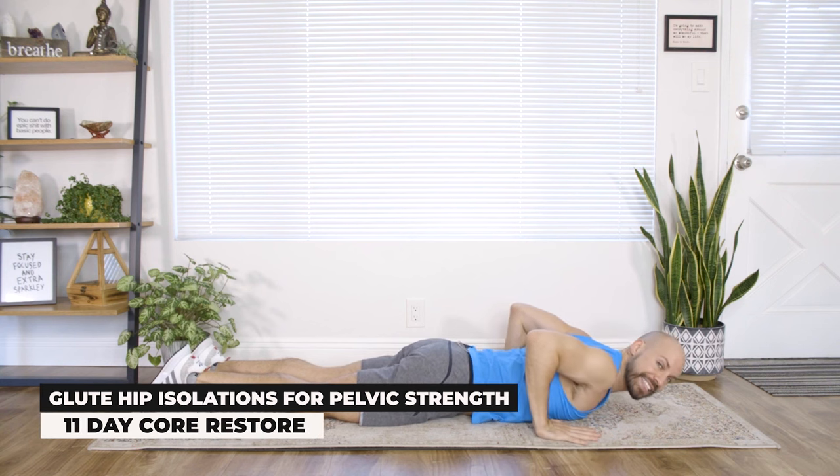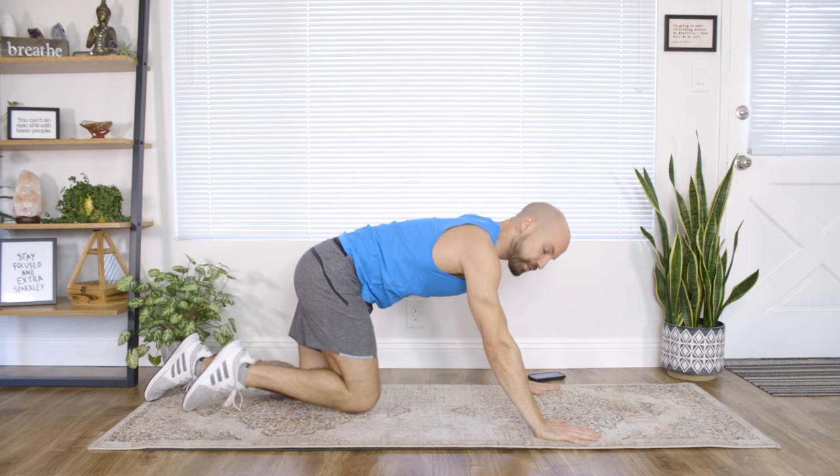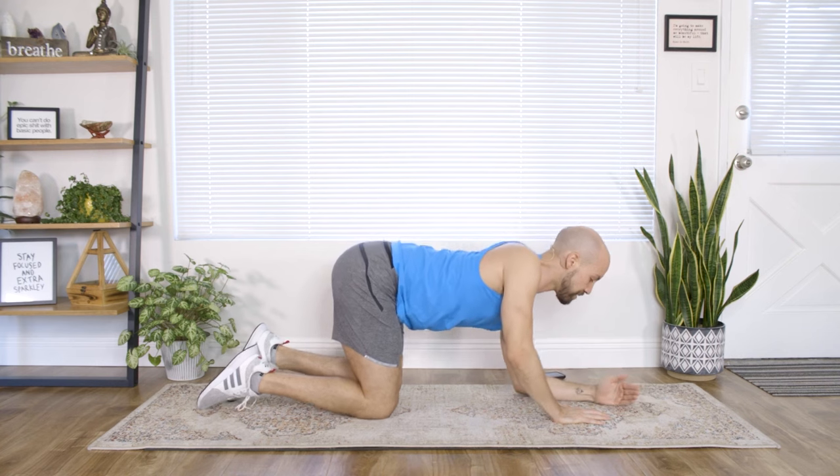Place the hands alongside the body and come up onto hands and knees. Take a deep breath in. If you need, feel free to grab your towel and lay it down to pad the knees.